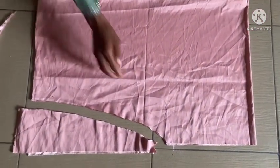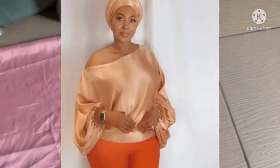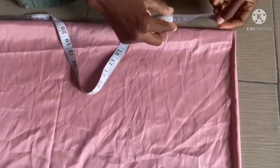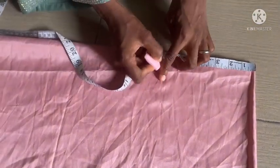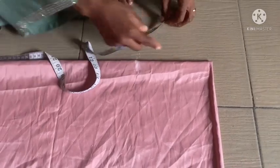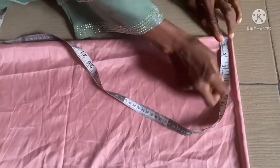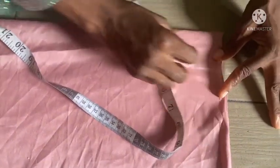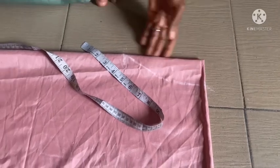Now what we have here is the cutting of the neckline — you can see the neckline is marked. The wideness of the neckline here is 7 inches, but it's not fixed; you can make it 9 or 10 inches depending on how wide you want it. The thickness is going to be 2.5 inches both at the back and the front, then I'll connect them together and cut it out.